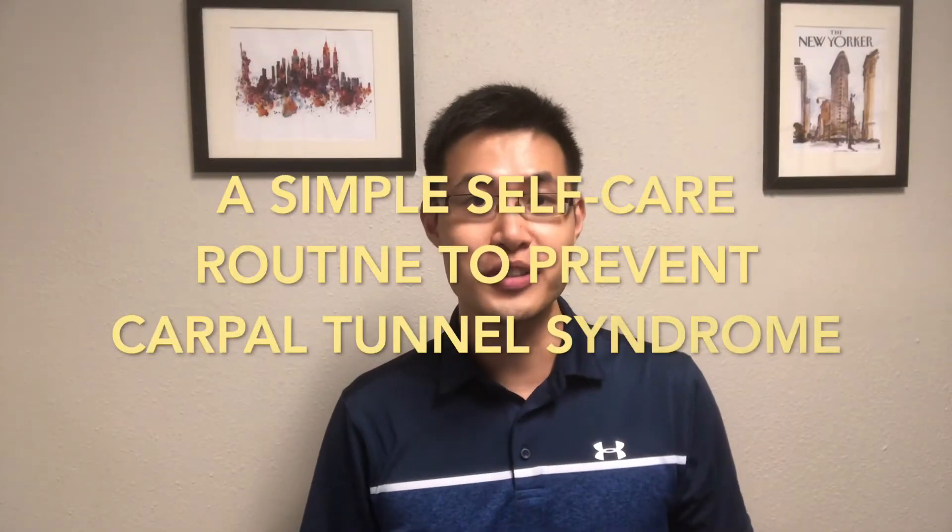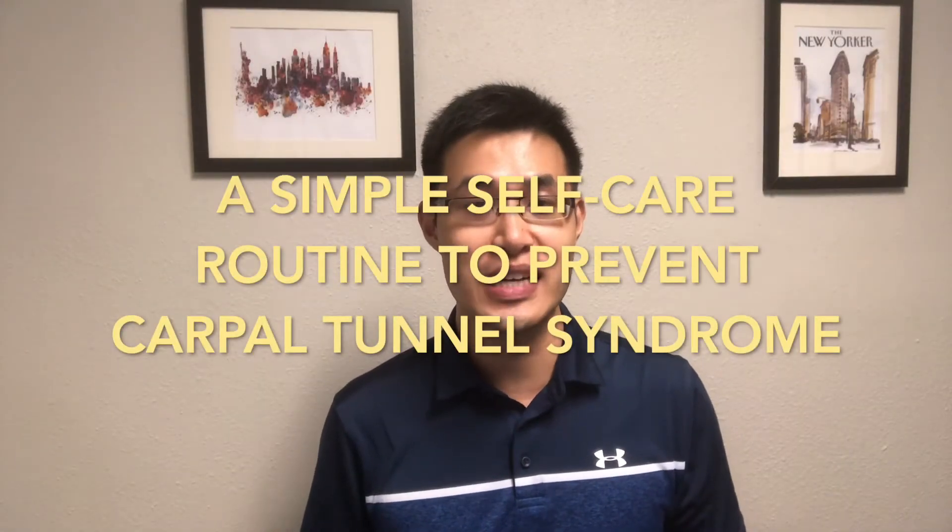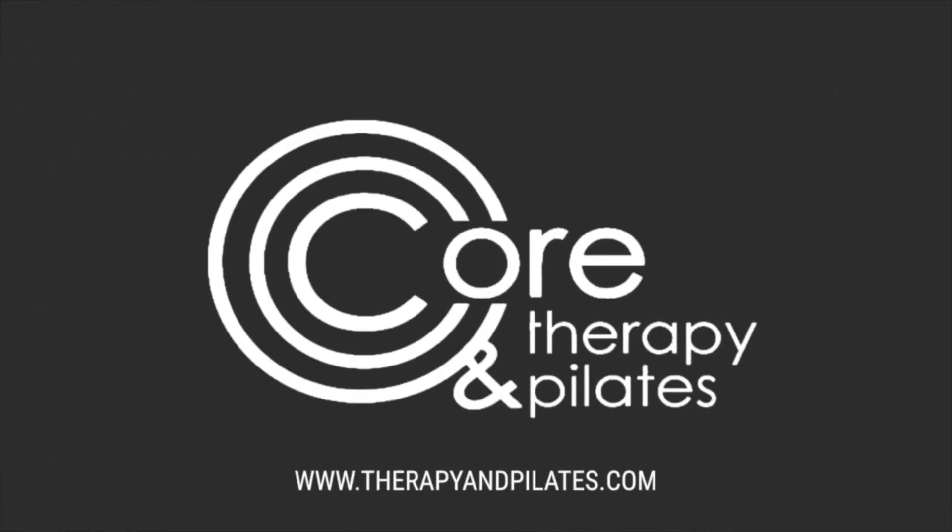A simple self-care routine to help you prevent carpal tunnel syndrome, from an occupational therapist. First off, what is carpal tunnel syndrome?